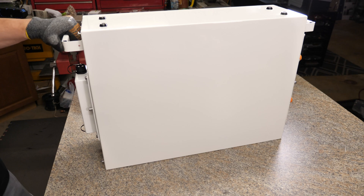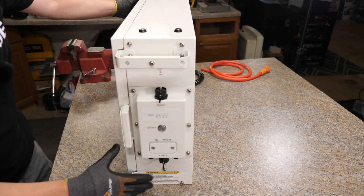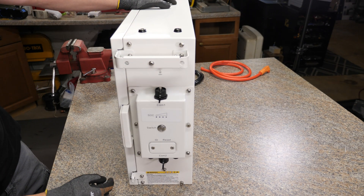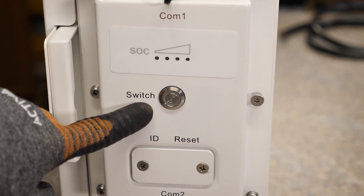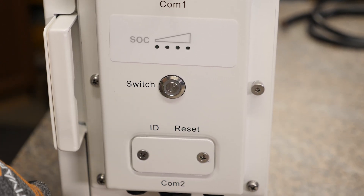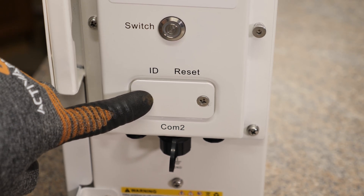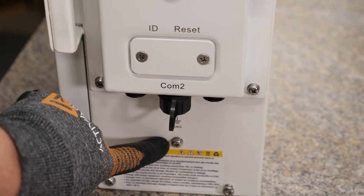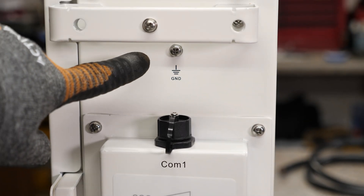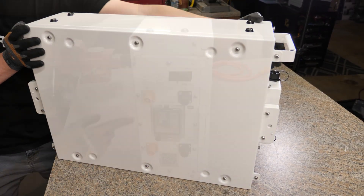So what we have here is the Ethos 5KW stackable or modular battery — it's kind of like a server rack battery but you mount it on the wall. On this side you have all of your communication: COM port 1, an LED status indicator, an on/off switch that basically turns on and off the BMS. Right underneath this plate we have some ID switches so you can assign each battery a location, and then we have another COM port 2. Right below that we have a ground lug, and then there's another one at the top. On the back side, that's going to be all the screws we take out.